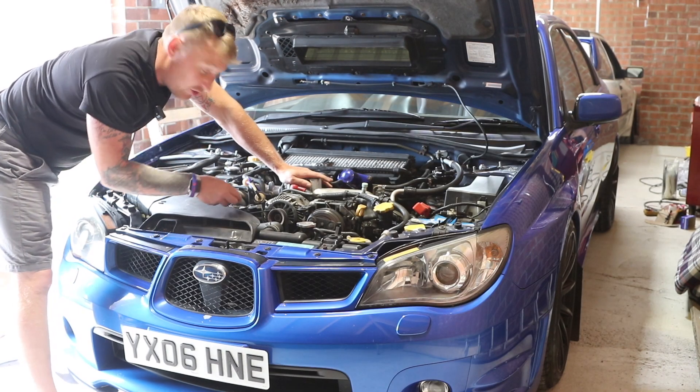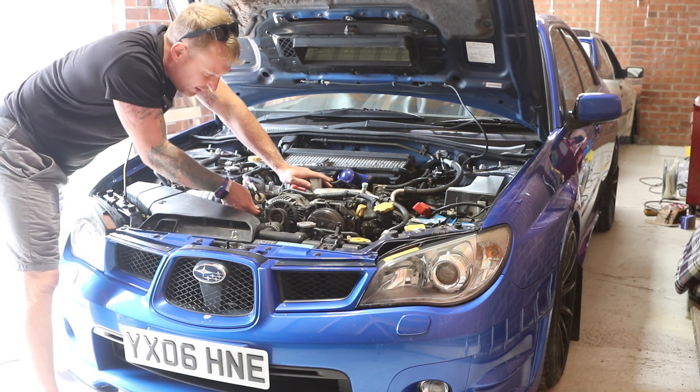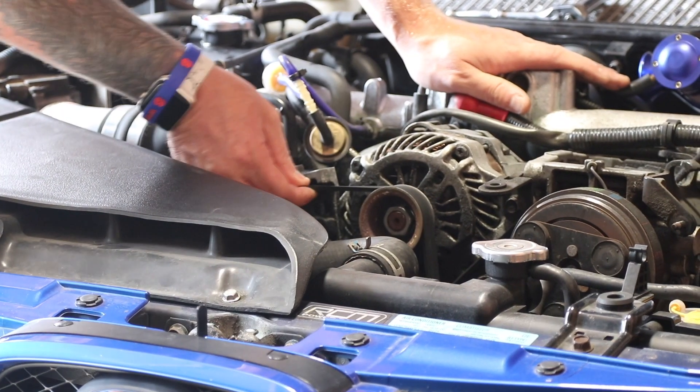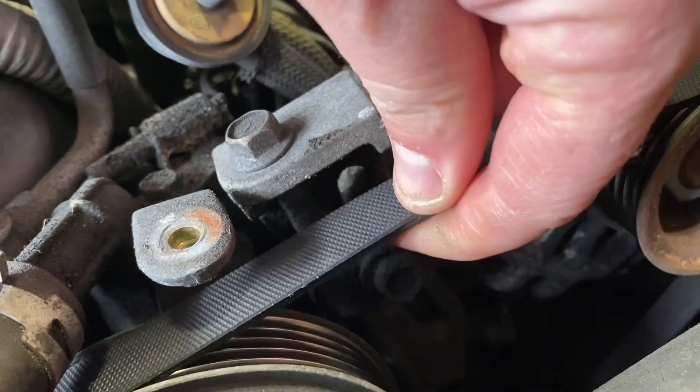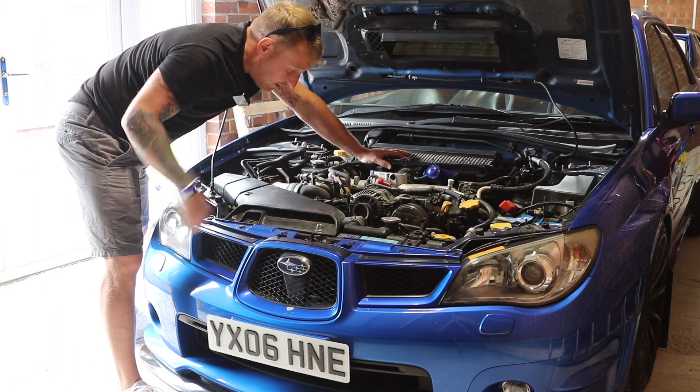You can see the tension on the belt — this belt here is what we want to tighten. Mine's a bit slack, there's just a little bit too much movement on this belt. We'll just adjust it, and if it doesn't work I will replace the belt.